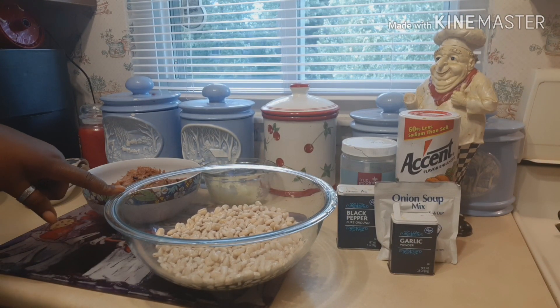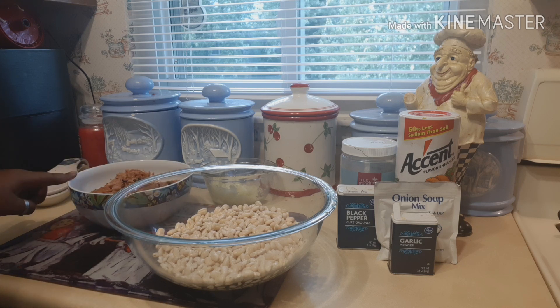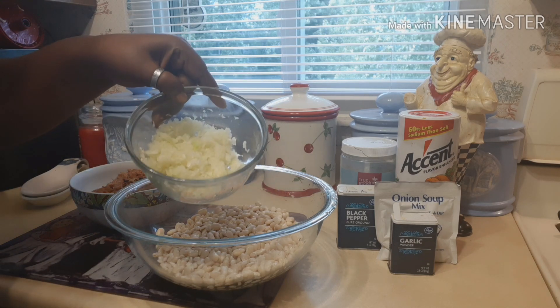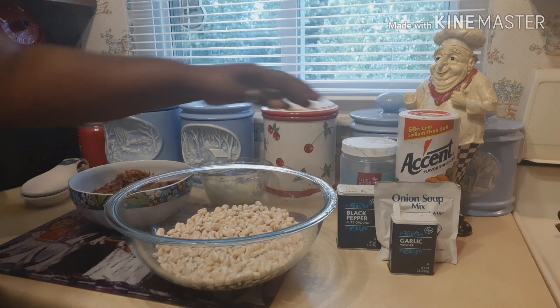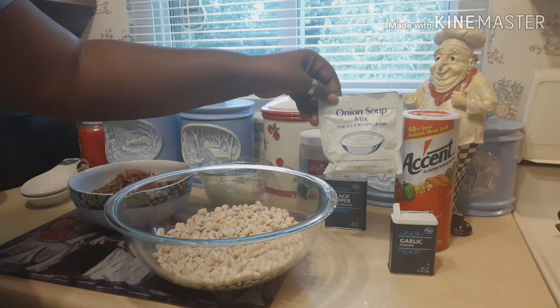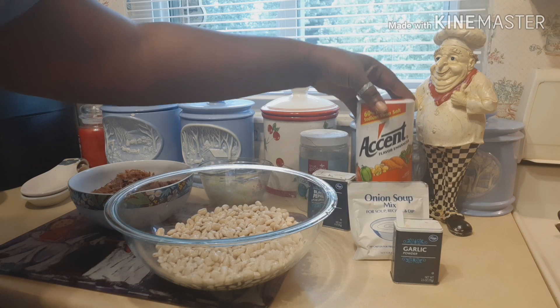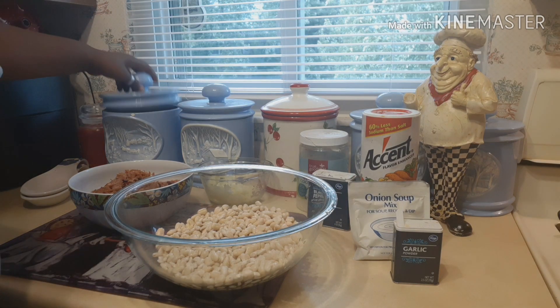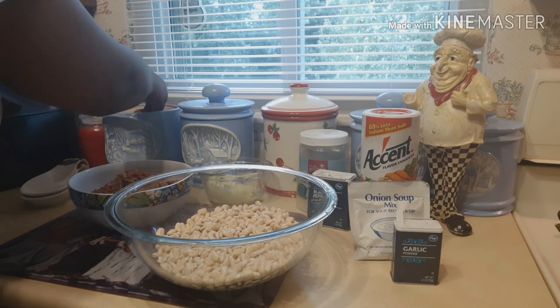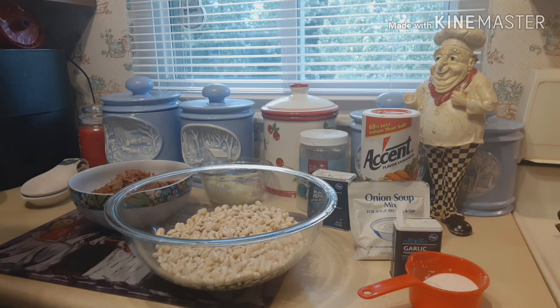The beans have already been soaked. We have some ham that I smoked in my roaster, some onion, coconut oil, black pepper, onion soup mix, garlic, my favorite Accent seasoning, and we're also going to use half a cup of sugar in the beans.